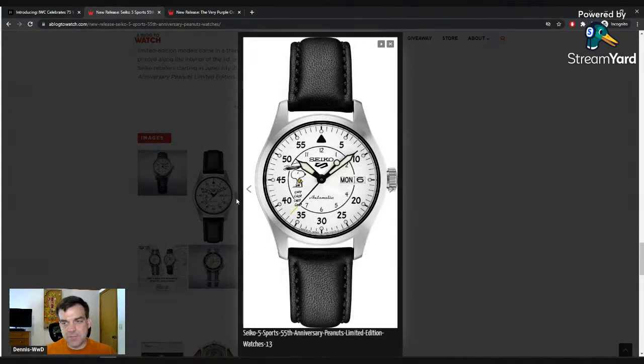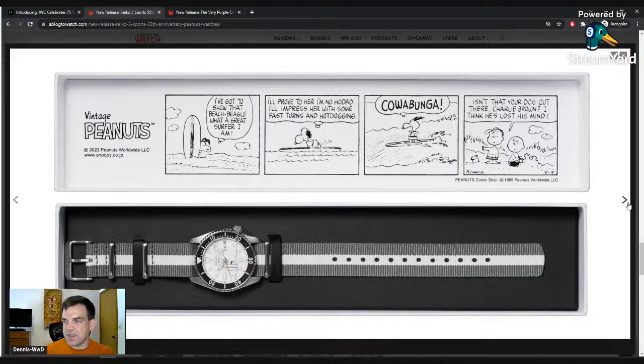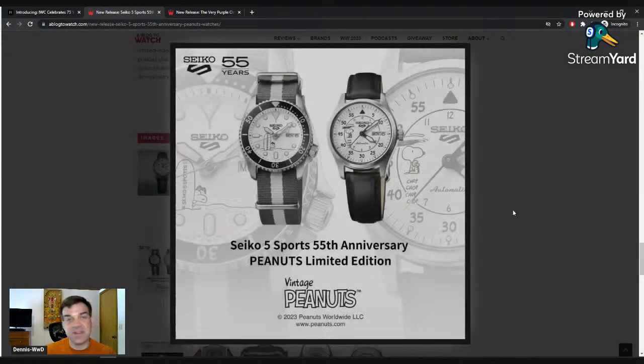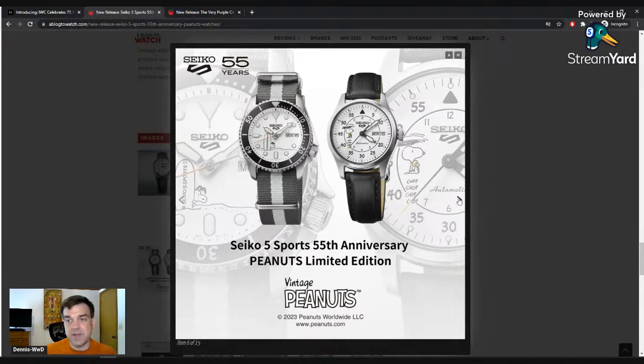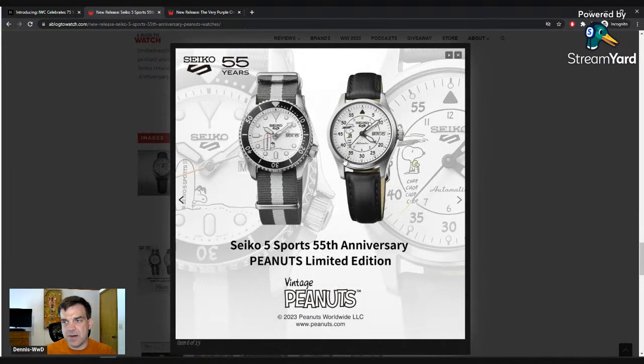The field watch is the more limited one at 6,500 units. You've got Snoopy at the 9 o'clock position doing the helicopter thing with his ears. Looking at the surf version — Snoopy is hiding behind a surfboard that says 'Seiko Five Sports.' The field watch has the crown at 3 o'clock position, while the dive version does more of their turtle approach with the crown more toward 4 o'clock, which I actually like — I do have a Seiko Prospex turtle dive watch.